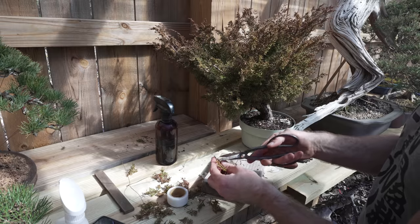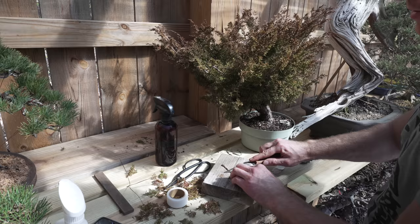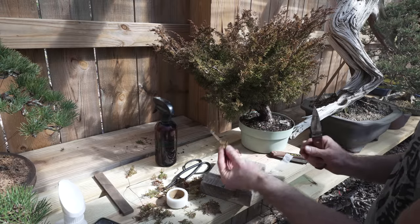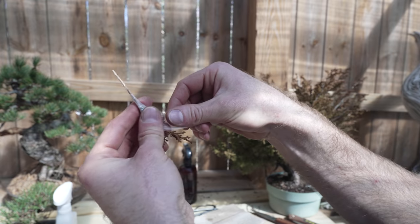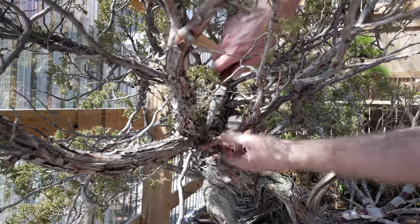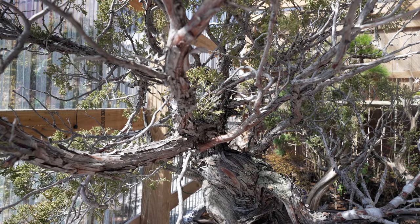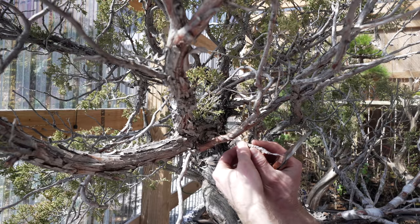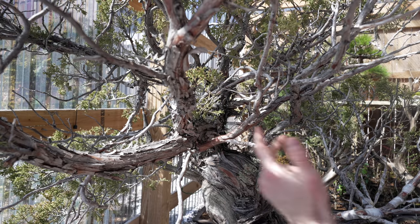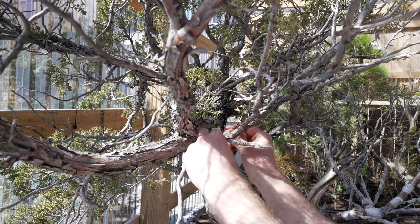We're going to cut our scion relatively long, strip off the foliage down at the base, then make two cuts at the bottom to expose the tissue. Then we wrap it with grafting tape and insert it into the understock. We find a nice location on the branch a little further back, rip off the bark, make sure it's still alive, make a simple flap with our grafting knife, and then insert the scion in. You do want to think about which direction the branch is going to end up moving — sometimes it'll go down, sometimes up. Once it takes, you can cut back the end of the original branch. Then we just wrap it with grafting tape and call it good.